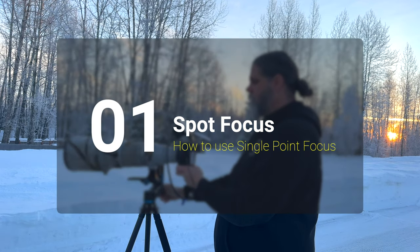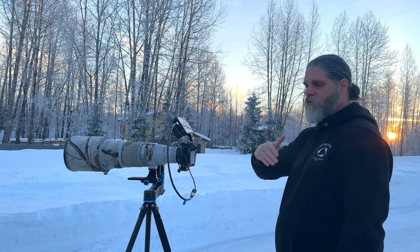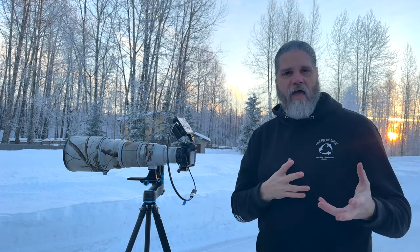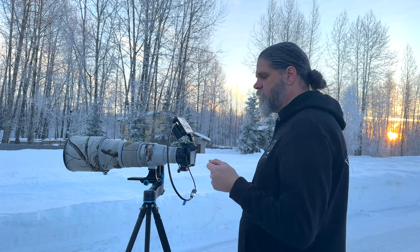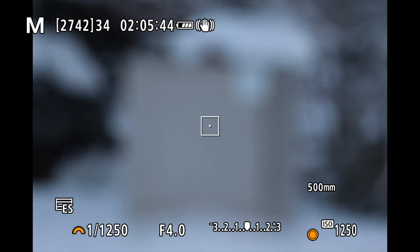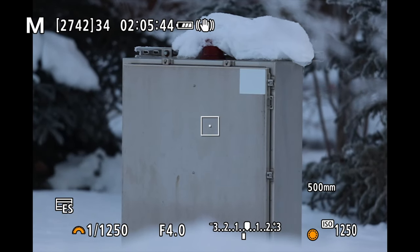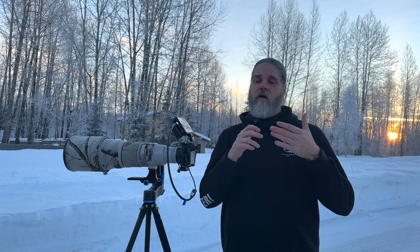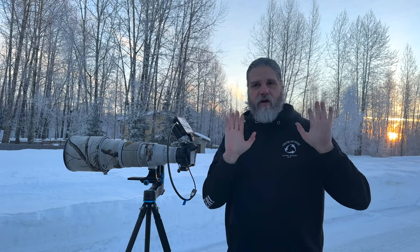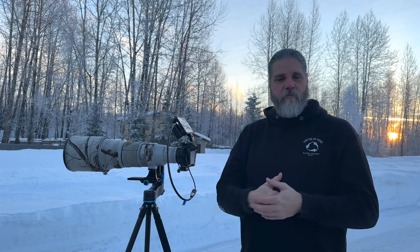Let's talk about spot autofocus first. Say there's a power box out here and we're waiting for a bird to land on it — we don't have anything to trigger animal eye detect yet. We use spot focus to go to that plane and stop. You only hit this button for just a second — hit the star button, boom, we're on that box. You notice it only goes blue for a second; hit it, get off. You don't keep holding it down the whole time.